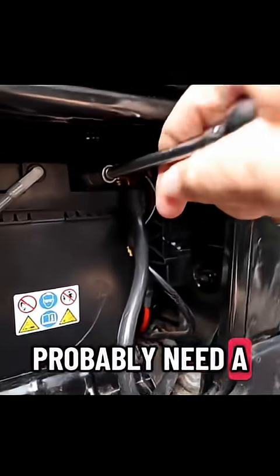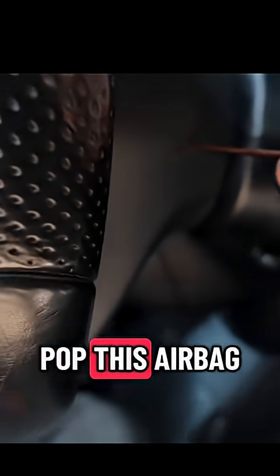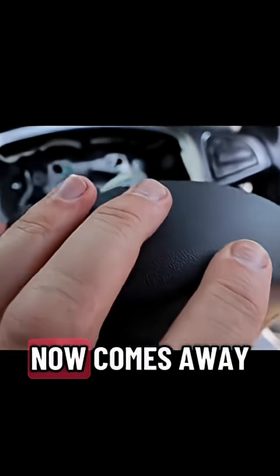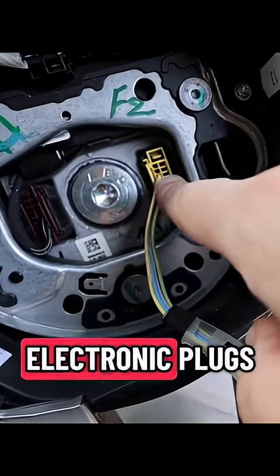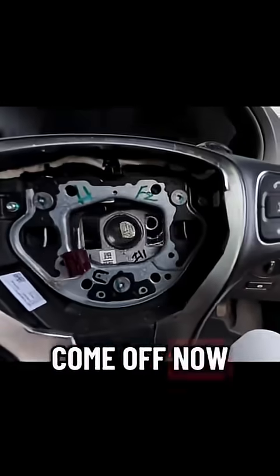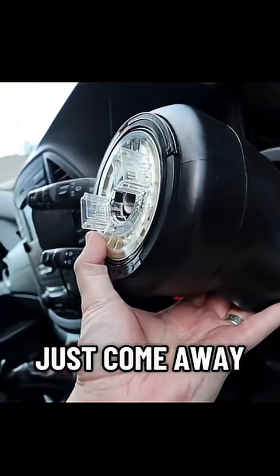Disconnect the battery — you'll probably need a 10 mil. Pop this airbag cover off. The airbag now comes away. Remove these electronic plugs. Get your wrench on there — it's a 10 mil. This should just come off and come away now.